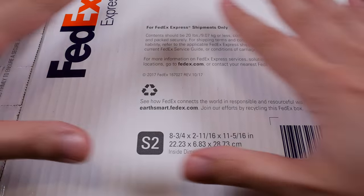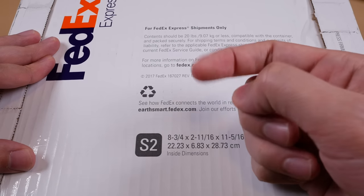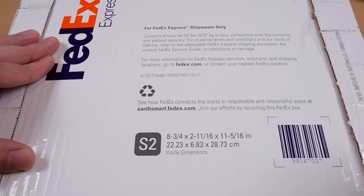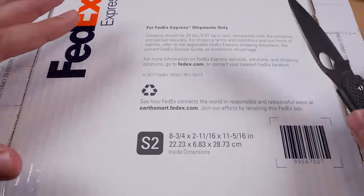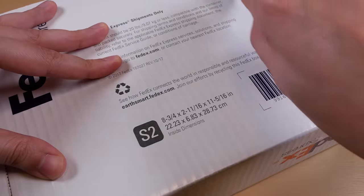John over at WatchGauge ensured me that the packaging you're going to see here unpacked is the same that you will receive if you order a watch from WatchGauge. I try not to do these unboxings unless you're getting the full consumer experience, so never expect anything less from the channel.